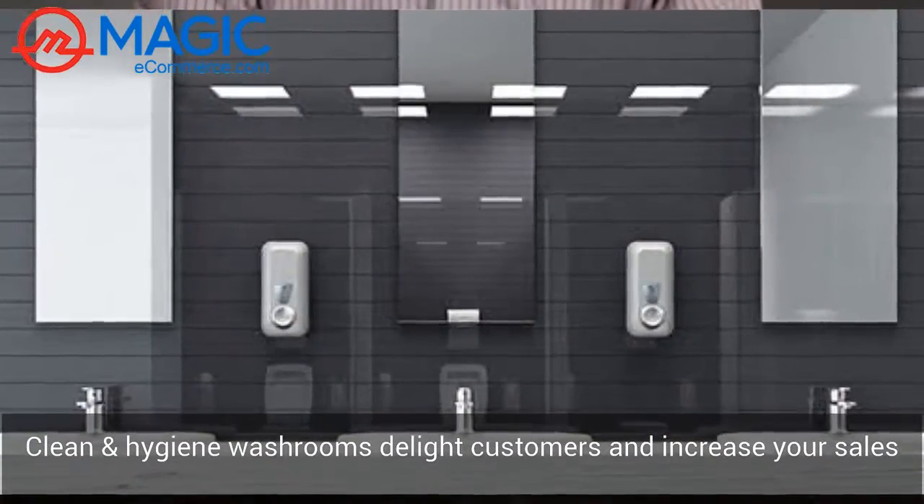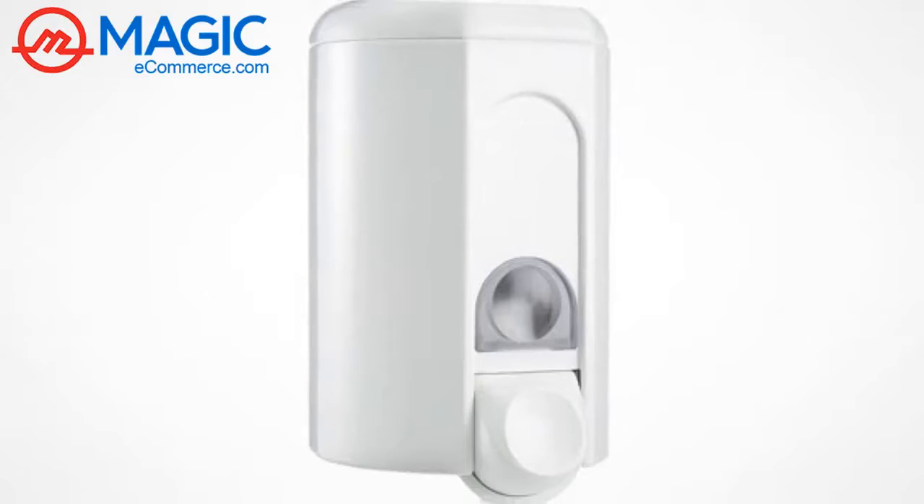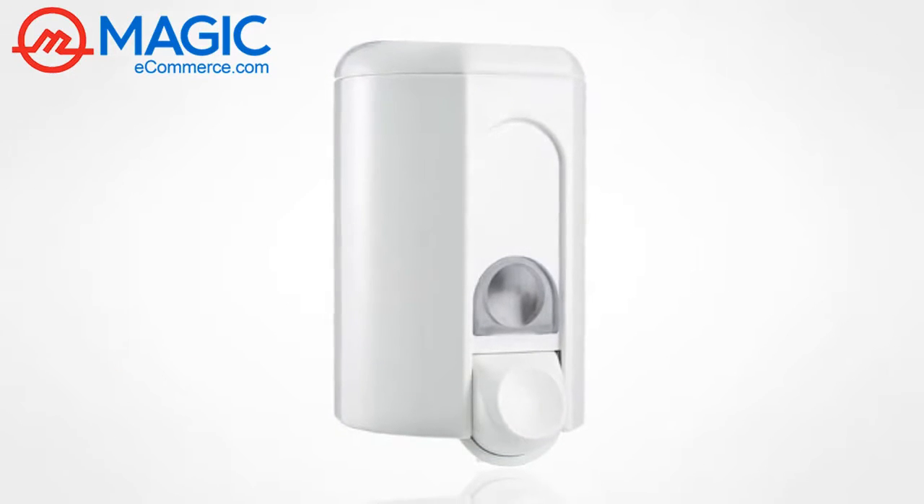Clean and hygienic washrooms delight your customers and increase your business sales. Magic Ecommerce recommends the Marplast soap dispensers over other local dispensers for use in high-traffic washrooms. Thank you.